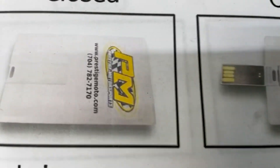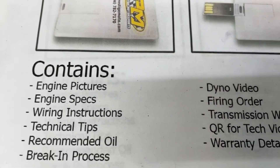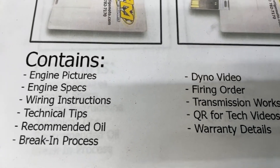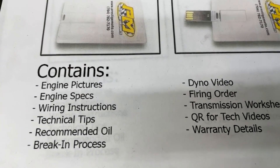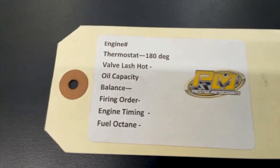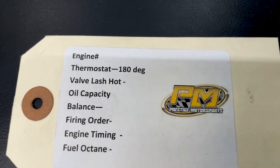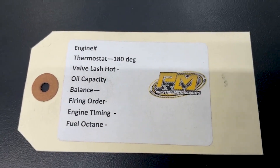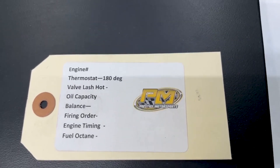All righty, when you receive your engine, there'll be what looks like a credit card — it's actually a USB card full of technical information. It's got the engine build specs, dyno video, and a lot of tech stuff. I'd recommend plugging it in and watching it. If you have any questions, don't hesitate to contact us. And on the engine will be a tag with more information, plus the engine number. If you need anything from us, that's the easiest way for us to look you up. So hold on to it and have a great day.